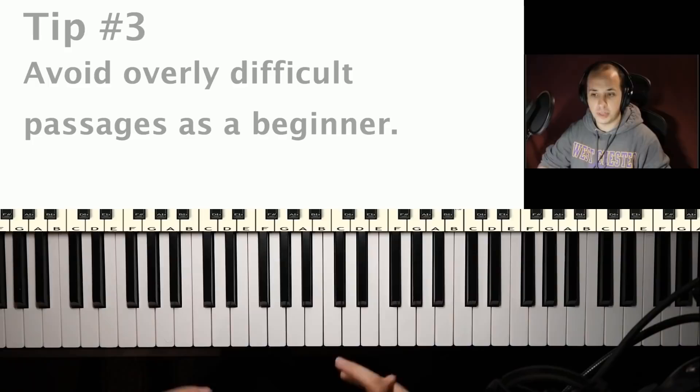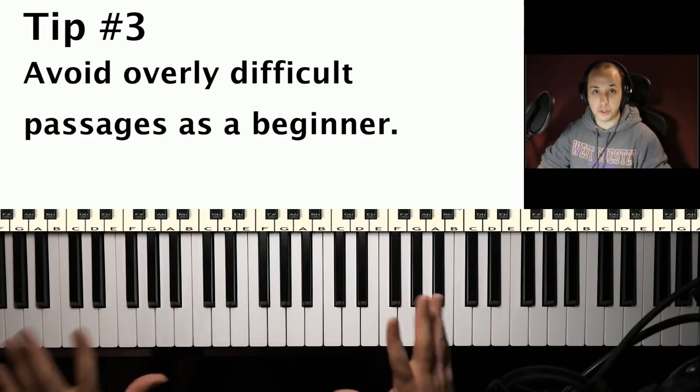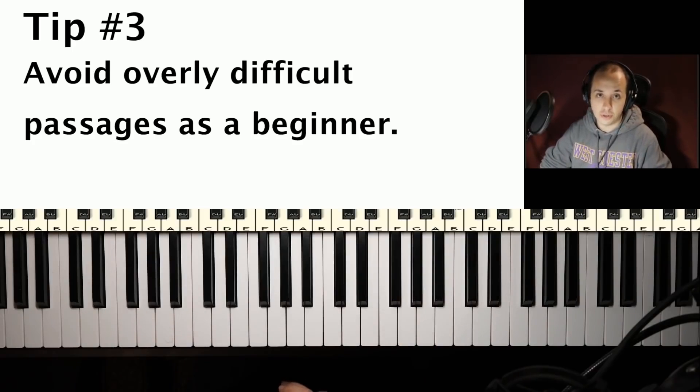Number three is: when first learning to play hands together, avoid examples with complicated rhythms, or examples that are too complicated in general — whether it's pitches, rhythms, or anything about it. If it's something that's way over your head, you're just not going to be able to play it hands together. You want to play something probably a bit on the easy side when you first start to learn how to play with both hands together.